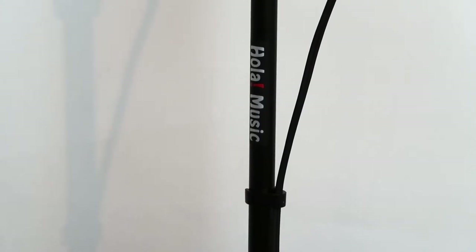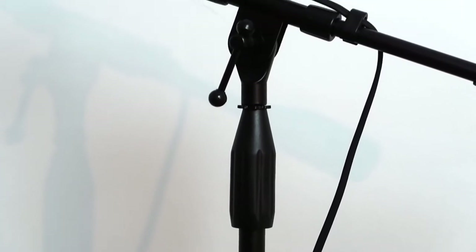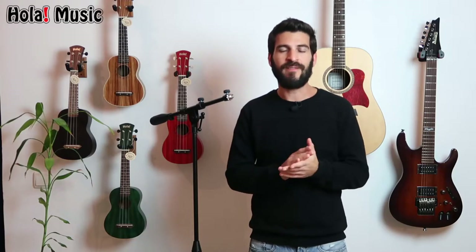Along the stand you have cable clips so you can keep your cables close to the stand so things are nice and tidy. And lastly, I want you to see a very cool feature — the patented leg housing.